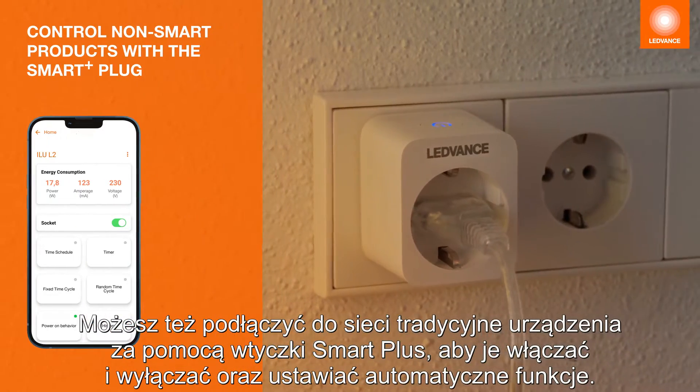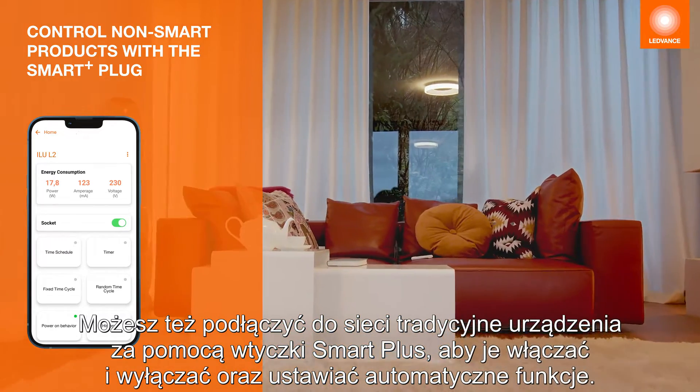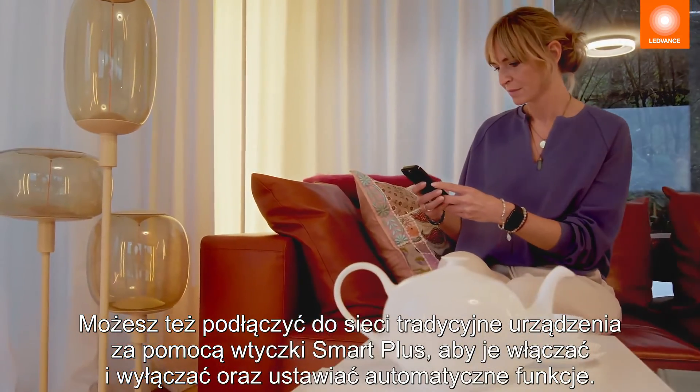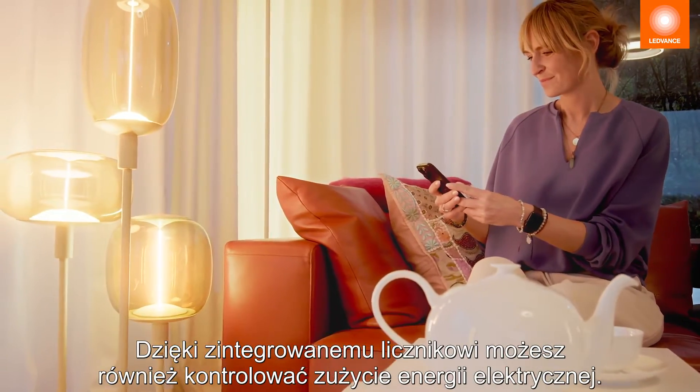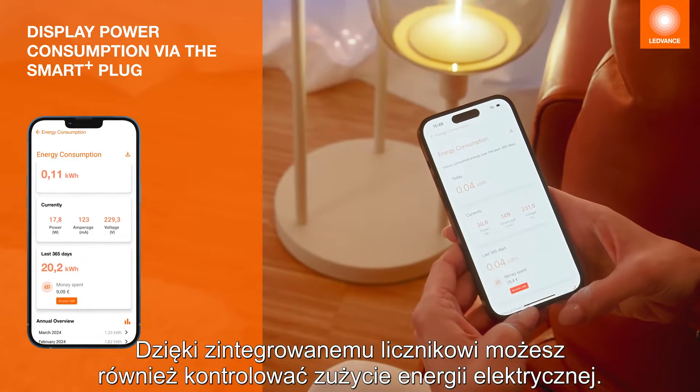You can also connect conventional devices to your network using the Smart Plus plug to turn them on and off and set automation functions. You can also keep an eye on energy consumption with the integrated electricity meter.